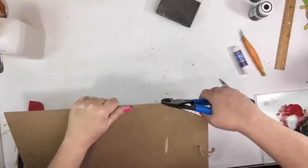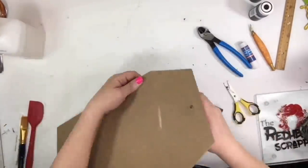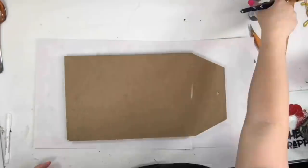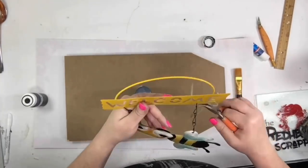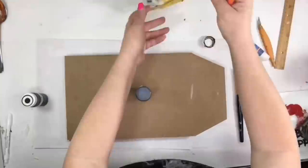I got this sign from Dollar Tree back at Valentine's Day. The side of it had a little hook on it, so I was just using those nippers to nip it off and the sanding block to make it smooth. The color of the paint I'm going to use for the sign is called Waverly Ink — it's the chalk paint, the same one I use all the time.